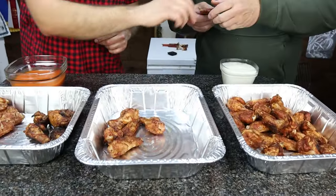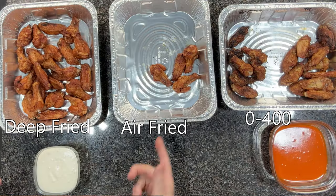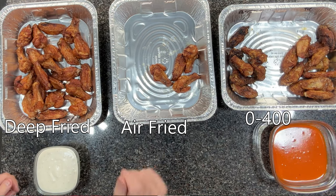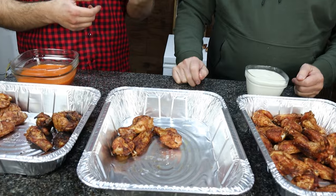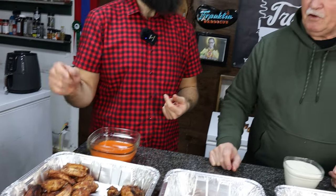Now let's try the air fryer wings — these were smoked then finished in the air fryer. I love that one. Compared to the zero to 400 wings, it was crisper. The air fryer wings are crispier. Did you taste any smoke on them? No. Did you taste any smoke on the zero to 400 wings? Just slight. I agree — very slight smoke flavor on the zero to 400 wings.